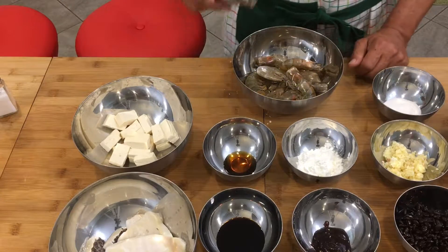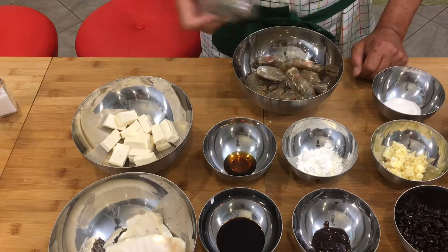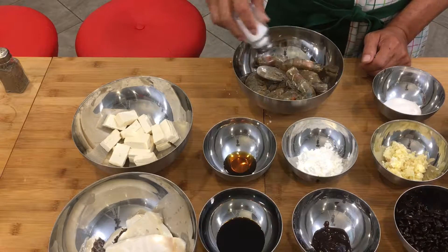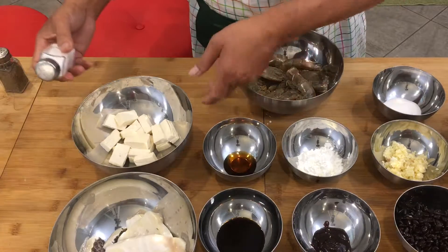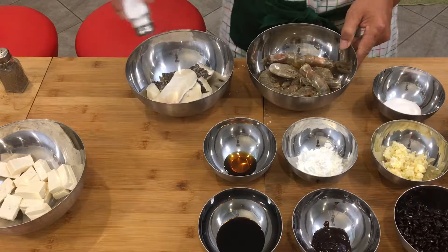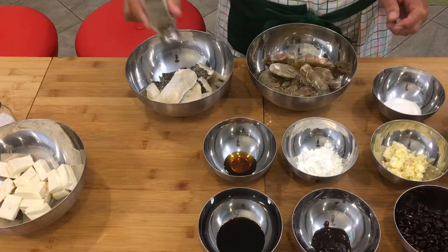First we're gonna put salt and pepper on the shrimp, just a little bit to taste. And same thing with our fish here — a little bit of salt and pepper.